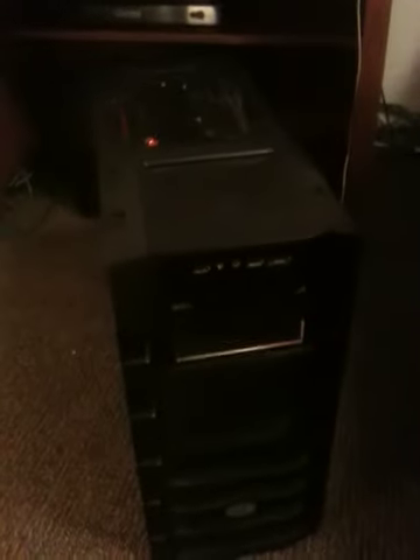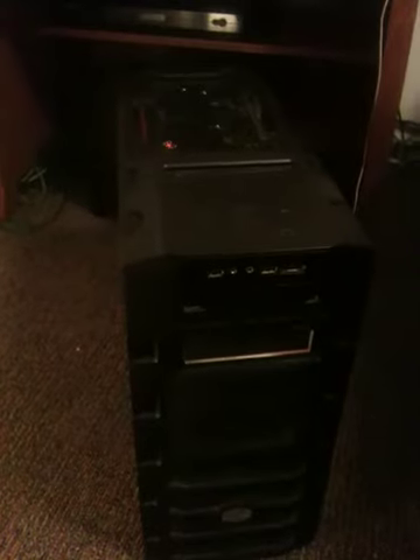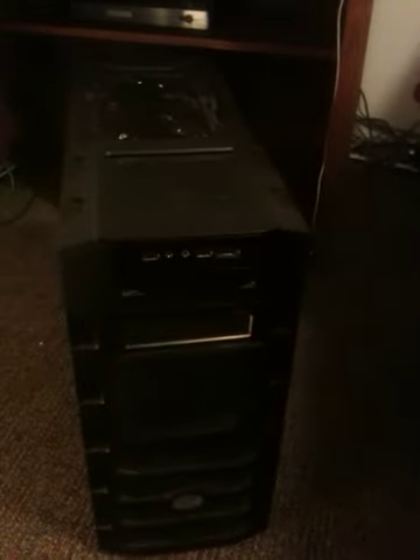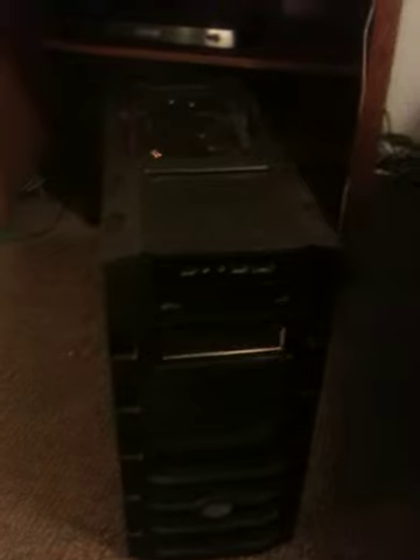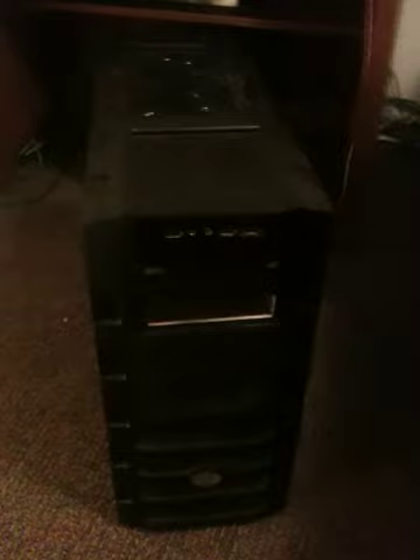To start off with, the case — it's the Cooler Master HAF922. It's a behemoth case, it's just massive. But even then, it's smaller than the 932, which is just huge. This case is 9.6 inches wide, 22 inches tall, and it goes back 22.7 inches, so it's a pretty big case. That's why they call it the HAF — it stands for High Air Flow. They just have a lot of air in it because it's so big.